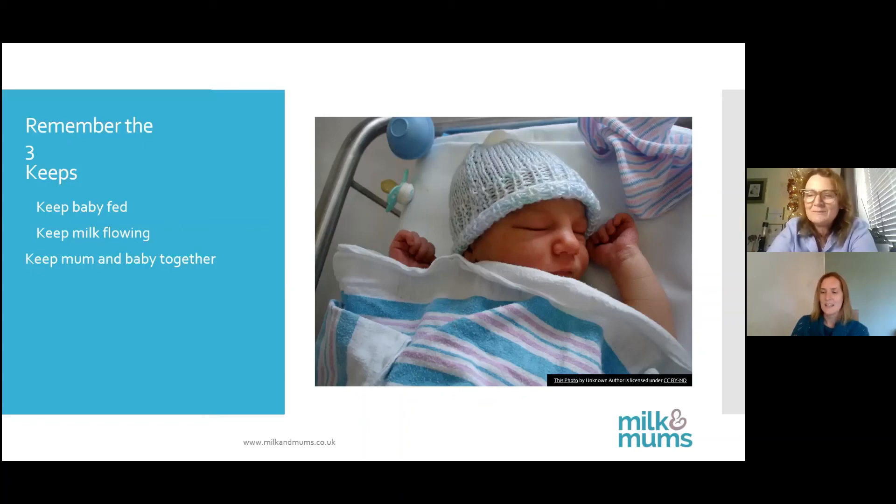If somebody is struggling so much with breastfeeding that they go onto the bottle, what would you suggest? There is no right or wrong answer. If you want to breastfeed and continue, it is far better to try and seek out a skilled practitioner to help you and find a balance. If you want to move on to bottle feeding, that is entirely your choice — but I would say don't stop on a bad day. If you really want to breastfeed, it's about trying to find somebody skilled enough to support you when things aren't going to plan.